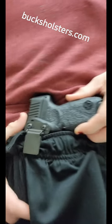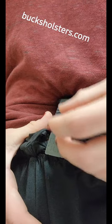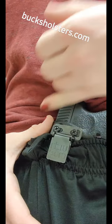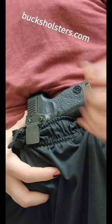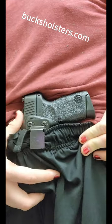Right here I spent a little extra and got an ulti clip, which clamps down onto fabric as opposed to over a belt like a lot of holsters. This also came with a claw, which is meant to go under a belt to keep it more tucked in.